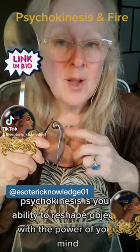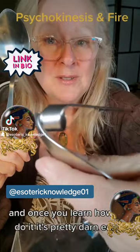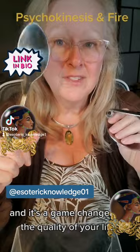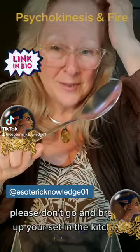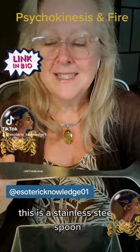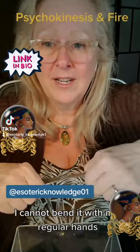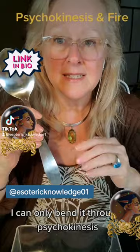Psychokinesis is your ability to reshape objects with the power of your mind, and once you learn how to do it, it's pretty easy and it's a game changer in the quality of your life. Please don't go and break up your set in the kitchen — go to the store and buy a couple of spoons. This is a stainless steel spoon; it's very thick. I cannot bend it with my regular hands. I can only bend it through psychokinesis.